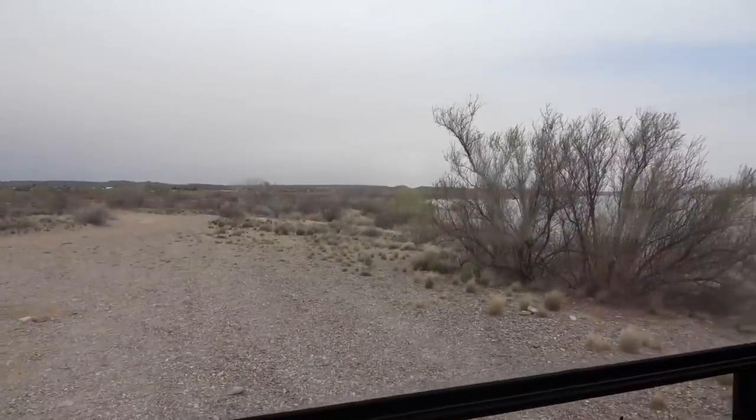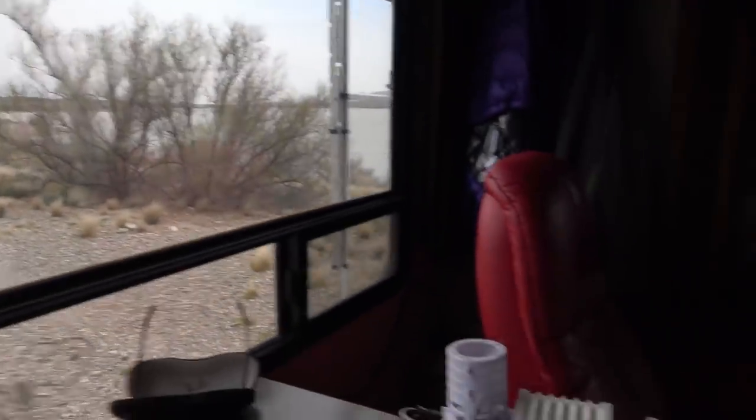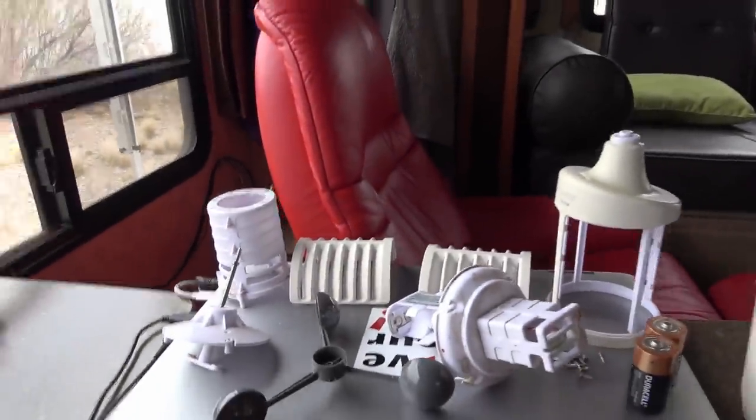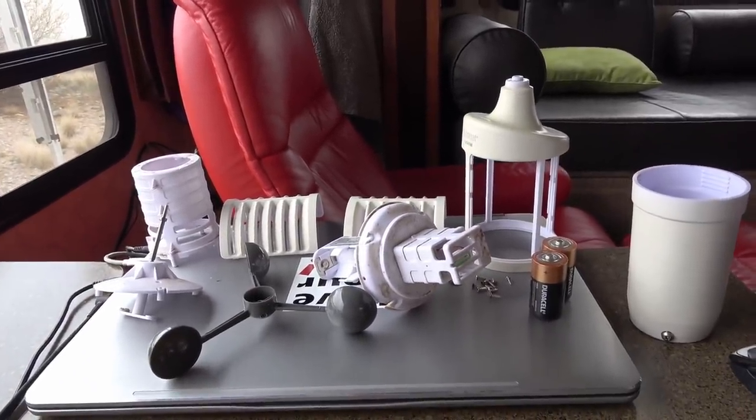Much nicer inside here, out of the wind. So I tore the whole thing apart and I'll give you an idea of what I'm looking at. I think I can solve the squeaky problem.